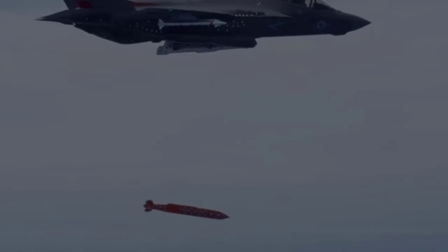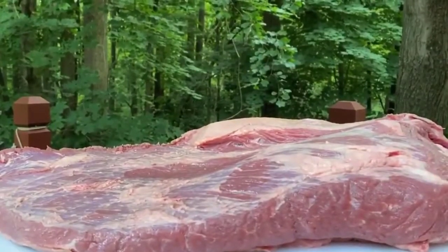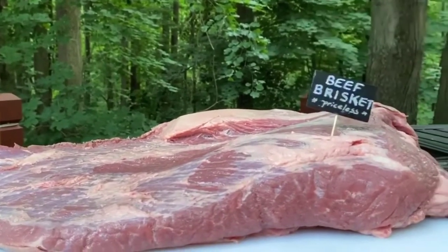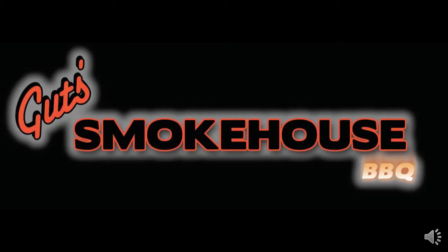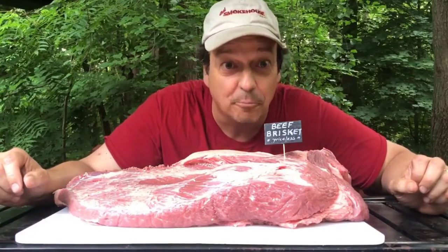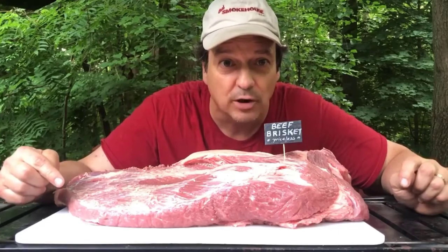Control Tower, this is Barbecue Bomber, ready for the drop. Barbecue Bomber, this is Control Tower, release. Here we are, baby. The best cut of barbecue anywhere — beef brisket. Right here, right now, on Gutsmoke House Barbecue.